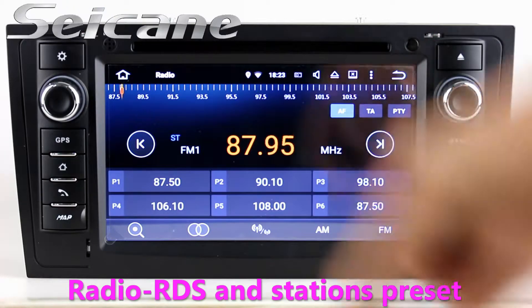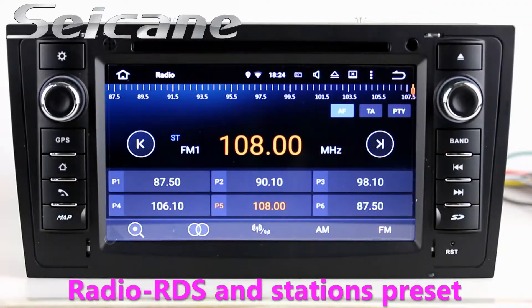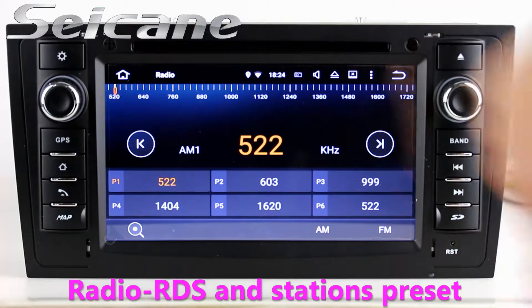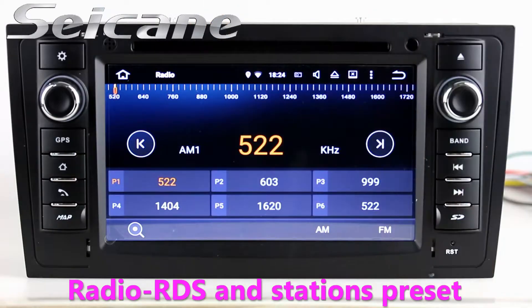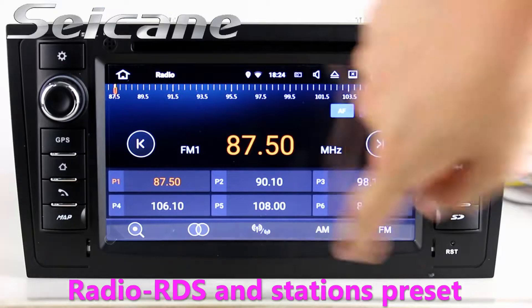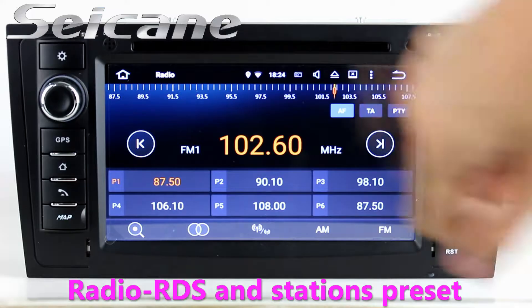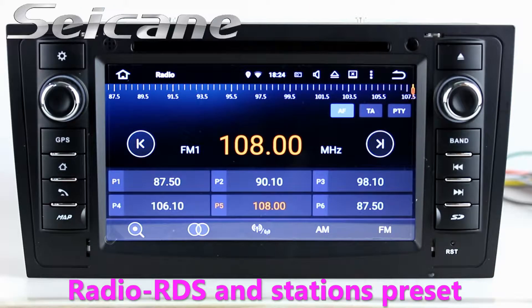You can listen to radio by selecting channels manually or automatically. It supports RDS — you can select channels by program types — and it supports AM and FM bands. It has AF and TA function. You can shift radio to stereo status and listen to local radio stations.